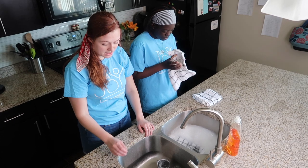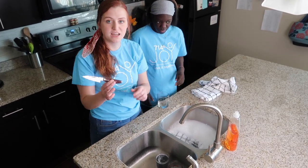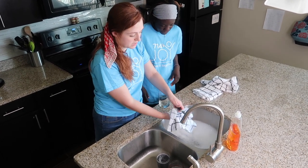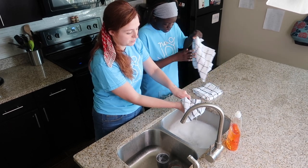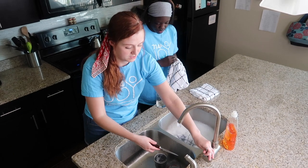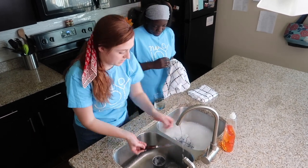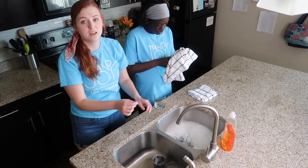With knives, since you want to keep them outside the water, hold them by the handle while washing. Get the washcloth and run it along the side that isn't as sharp and pointy, just to make sure we get everything off. Then once again we'll rinse it off and hand it over to Lex. You always want to hand knives to people with the handle facing them.